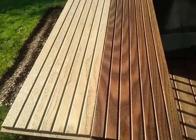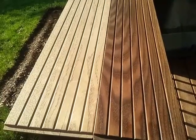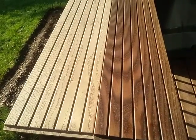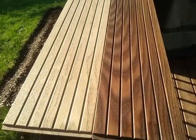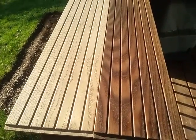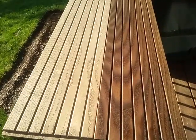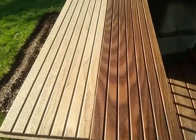Hi, this is Robert Abbott from Cherry Forest Products. Today is Monday, April the 18th, 2016. I'm shooting this video to show our folks how thermally modified wood ages.